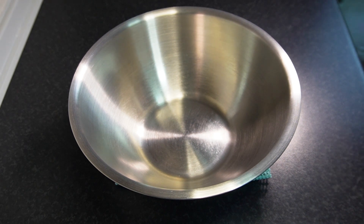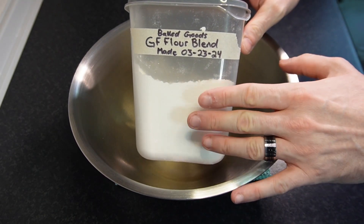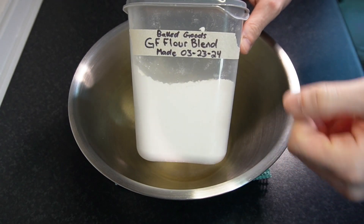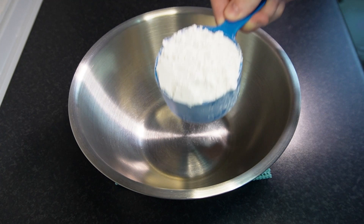You can use whatever gluten-free flour blend you'd like, but today I'll be using my gluten-free flour blend that I've made for baked goods. As with all of my videos, there's a recipe in the description below, so definitely check that out. There's also a short you should watch for me making this exact flour blend. Or you could use all-purpose flour if you're not on a gluten-free diet.